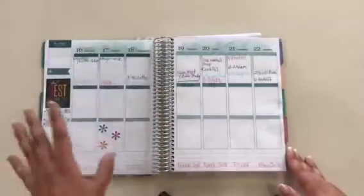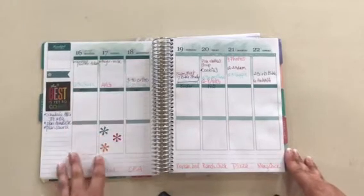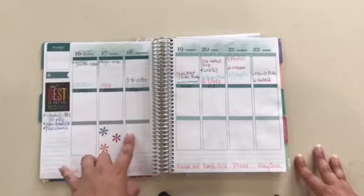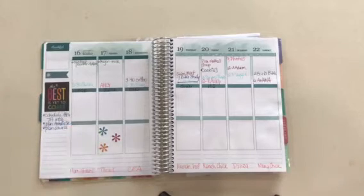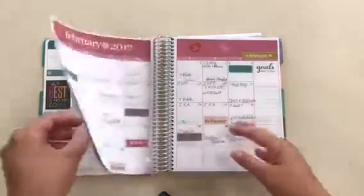I think next year I'm going to use the horizontal layout so I can actually have lines. I found that the boxes are pretty small — it's hard to fit a whole lot into them. Sometimes I have sections where I write all my blogging ideas or video ideas, and I just didn't have enough room. So I think I'll have better luck with the other layout where I can have a little more room and have the lines to write on.